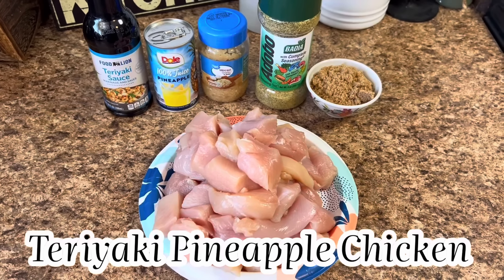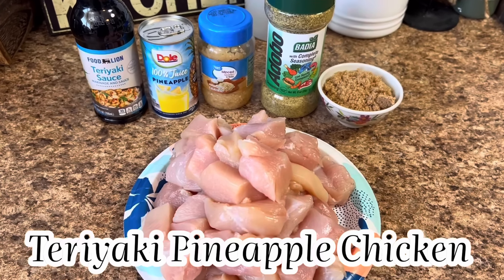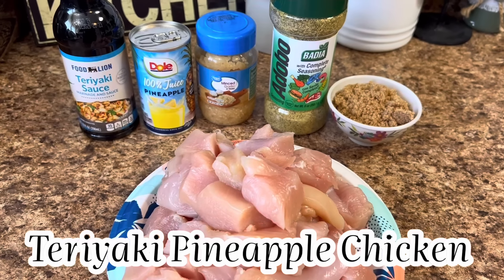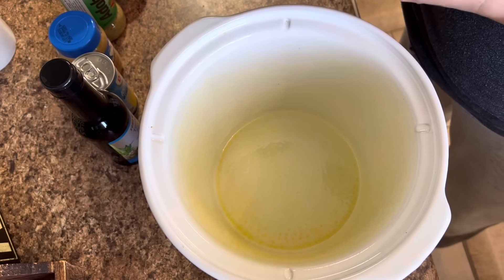Moving right on along, we're going to make a teriyaki pineapple chicken, and trust me, y'all don't want to miss this one. This is definitely delicious, quick, simple, and easy, but definitely fills up them bellies.